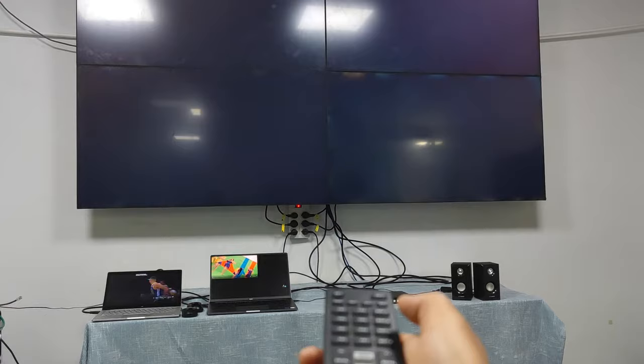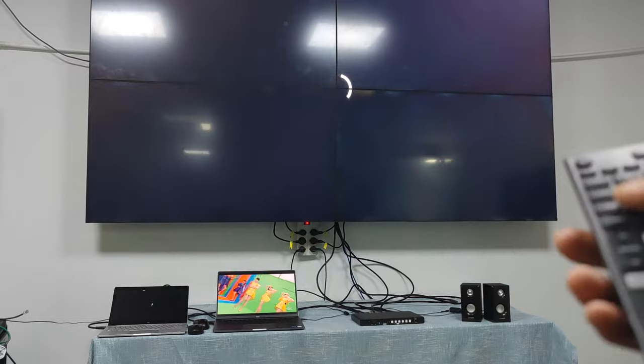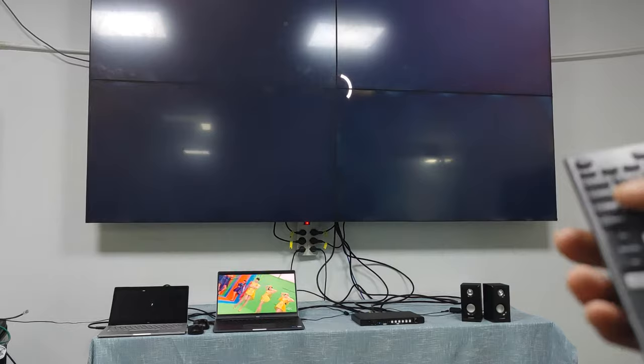Now we switch the display back to 2x2 mode again. We can also switch to another input — input 1 — while in 2x2 mode.